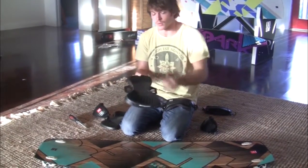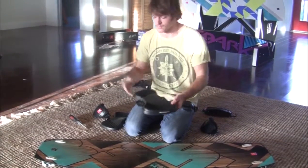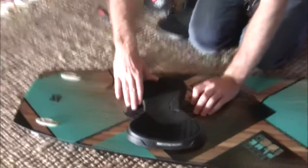We're going to set this up in the middle on both pads for a standard stock setup. You can play around and adjust your duck angle later. Essentially, put the pad on and line up the two inside holes with the board inserts.